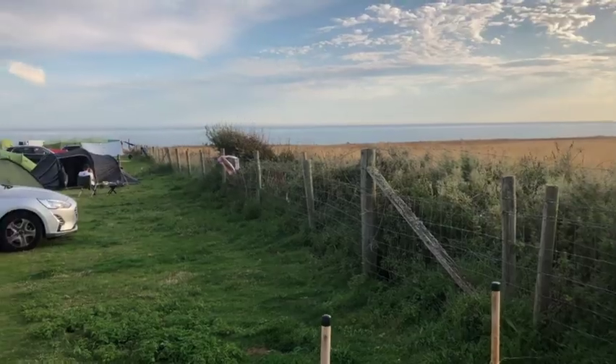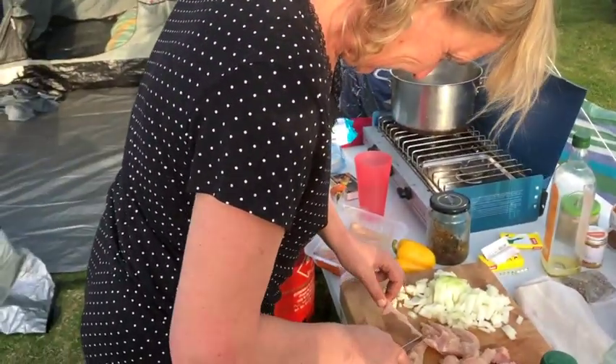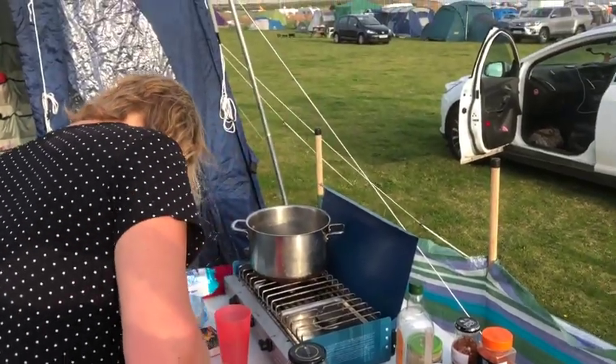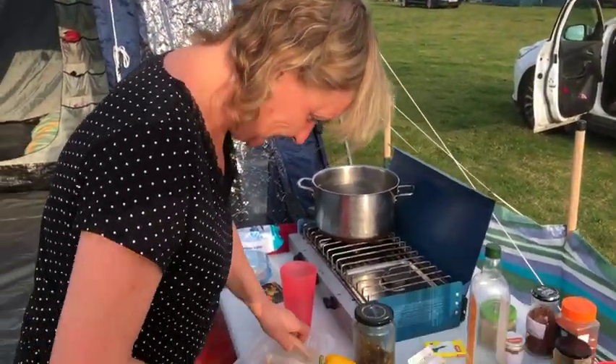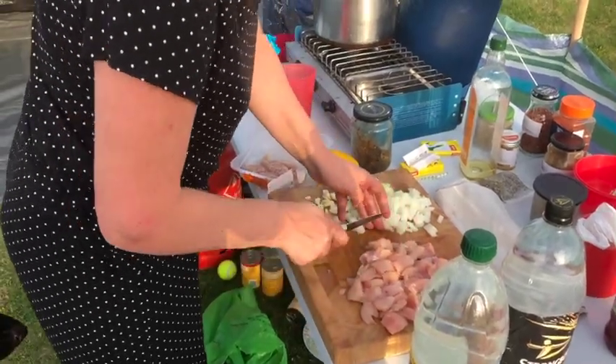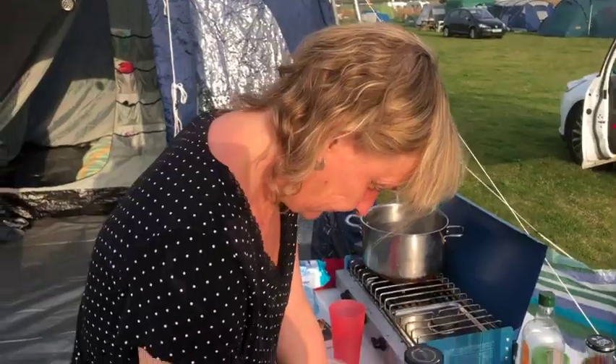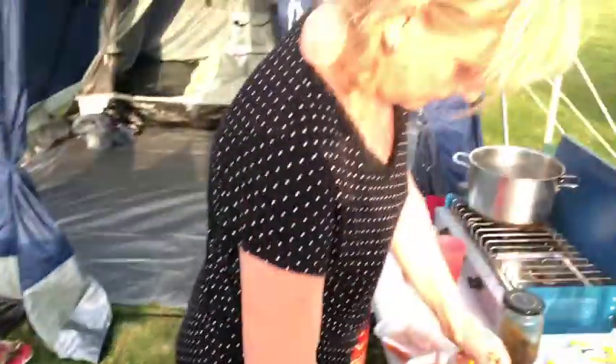There you go. It's always waiting. So, I'll fry all this up, and then we're going to have it with noodles. I had a plan to do chips, but there's a chip shop.